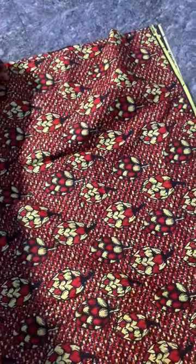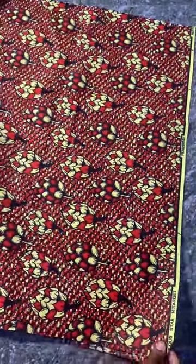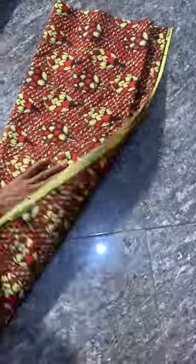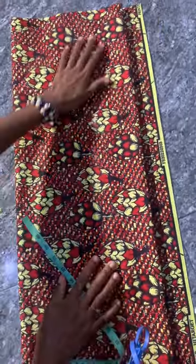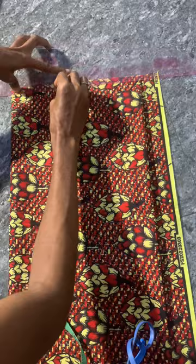I put it into two like this, then I fold again into two to make it into four. I'm positioning it at the front so it's clear. So this is it — this is the skirt for the tutorial. After folding into four, these lines will be our guide lines. This one here will be our starting point.